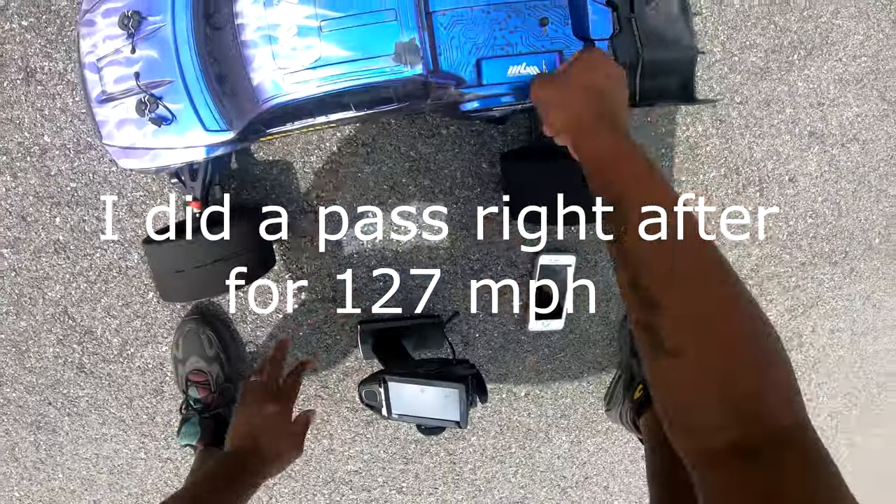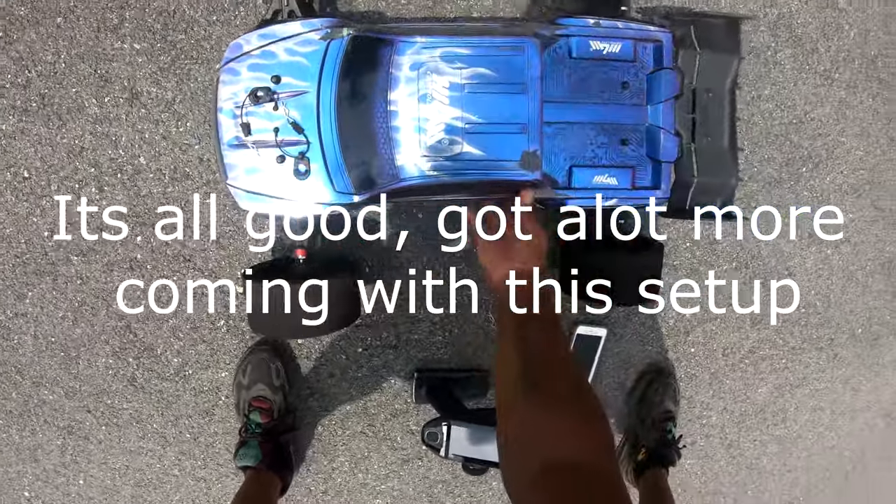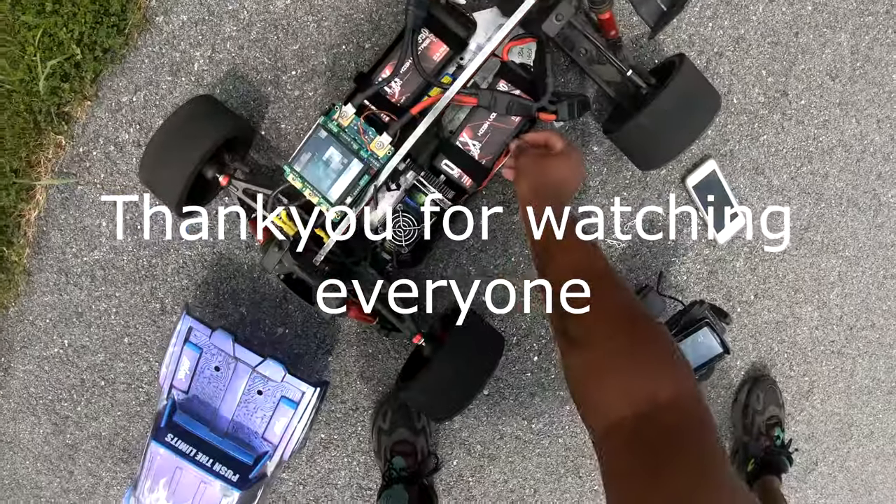Big shoutout to MGM for working with me on this ESC. I mean, this thing is just straight a powerhouse, putting down big numbers in such a short distance.